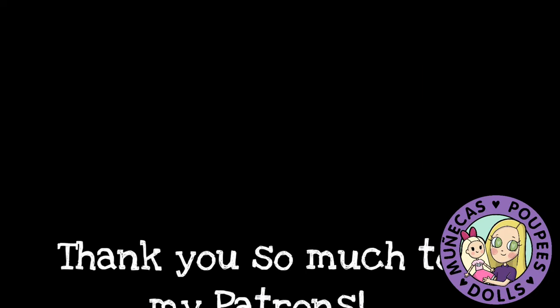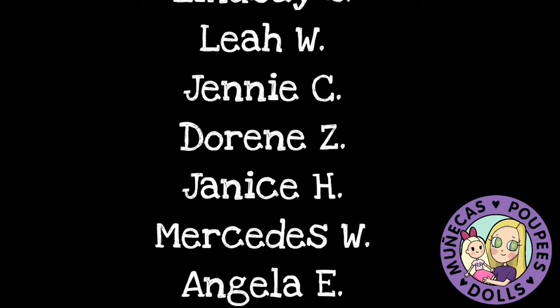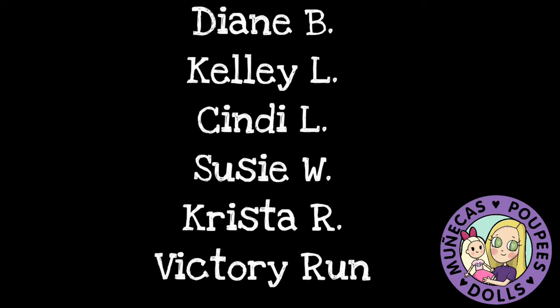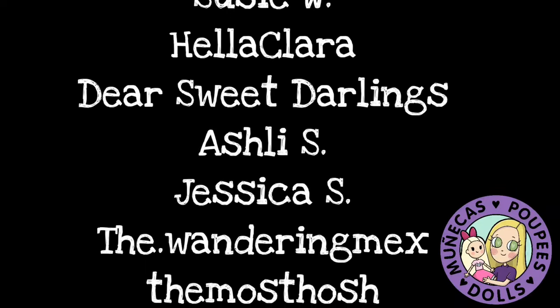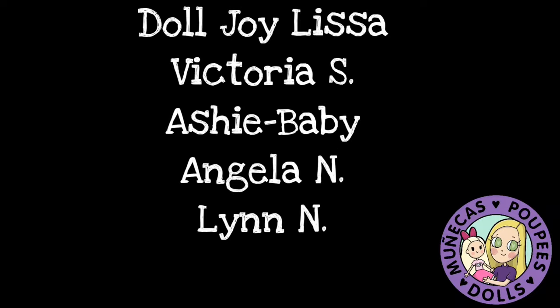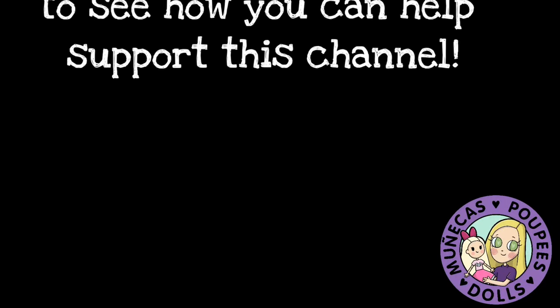A huge thank you to my patrons from Patreon: Lindsay S., Leah W., Jenny C., Doreen Z., Janice H., Mercedes W., Angela E., Cindy K., Bear Sunflower, Diane B., Kelly L., Cindy L., Suzy W., Krista R., and Victory Run. Your support means so much to me and helps me continue to bring you great dolly content. For information on how to become a supporter of this channel, please check the video description for the link.